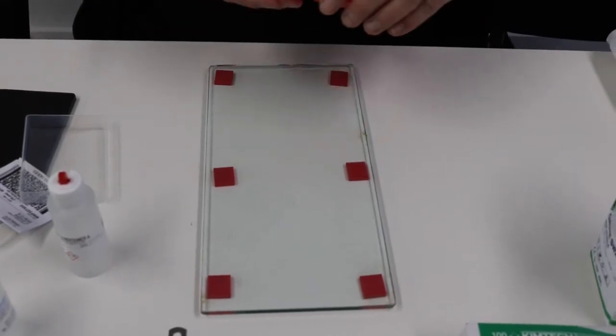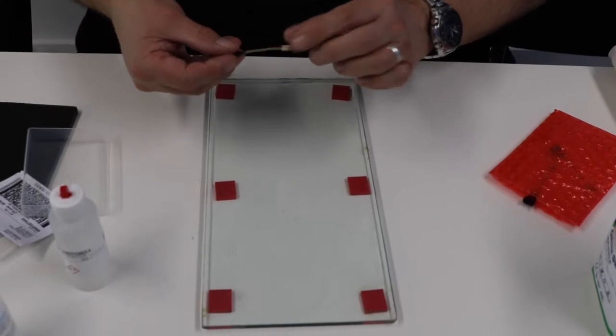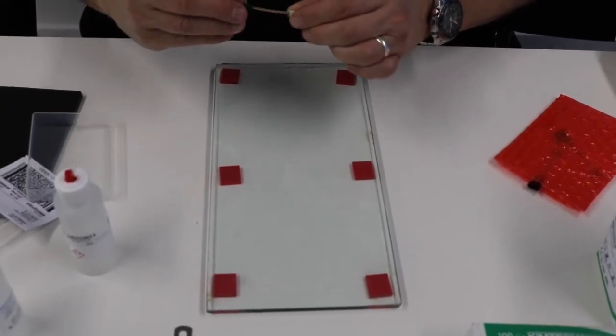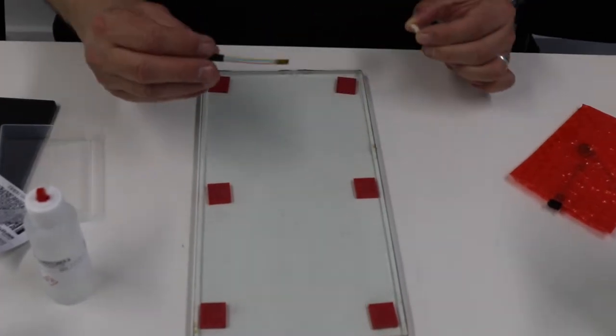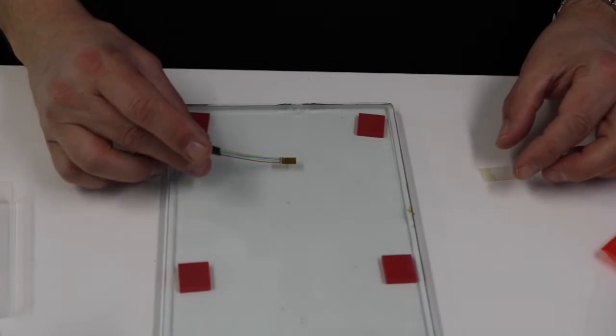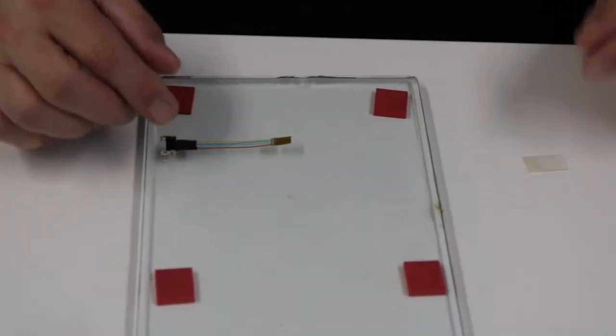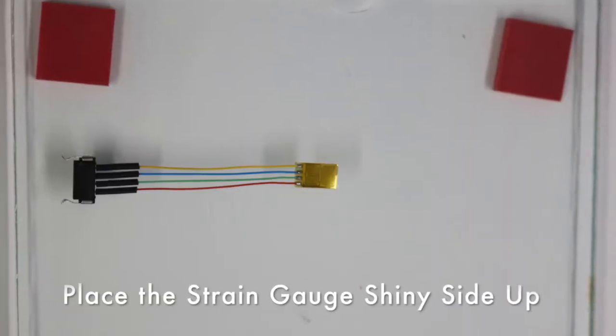Now get the gauge out. There's a little packet in there — gauges are in individual packets. It does help if you just pinch the little packet to help you get the gauge out. Then we've got a dull side and a shiny side — we want the dull side down and the shiny side up.